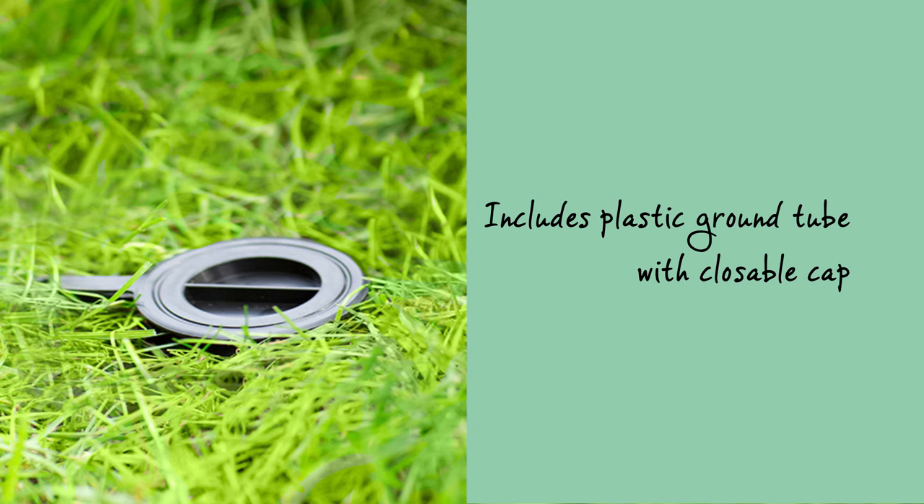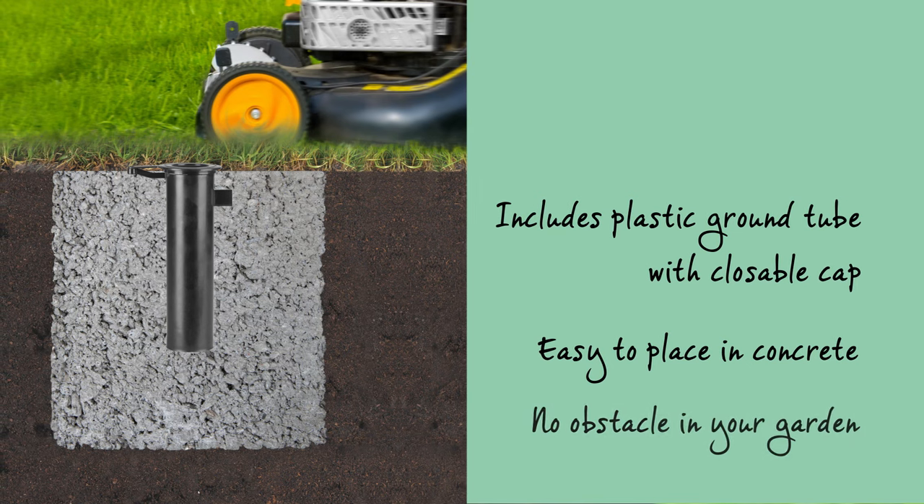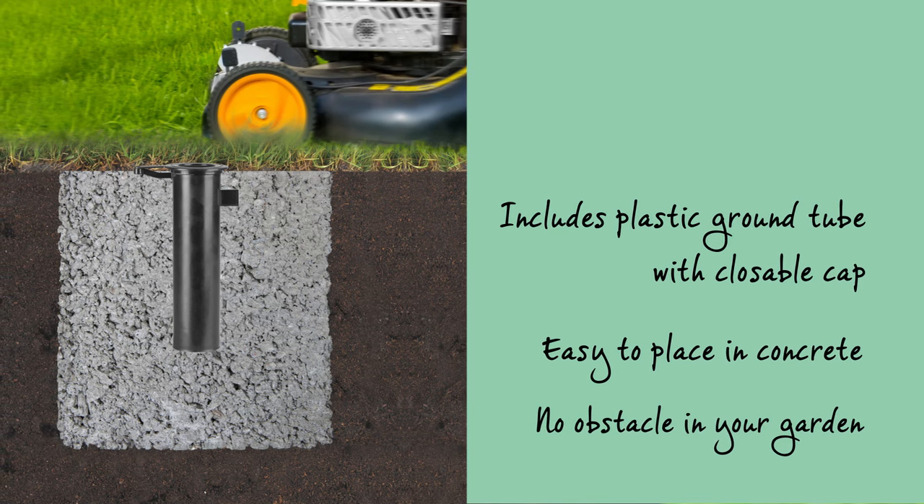The Essential includes a plastic ground tube with closable cap which is easy to place in concrete, so you'll have no obstacle in your garden or on your terrace.